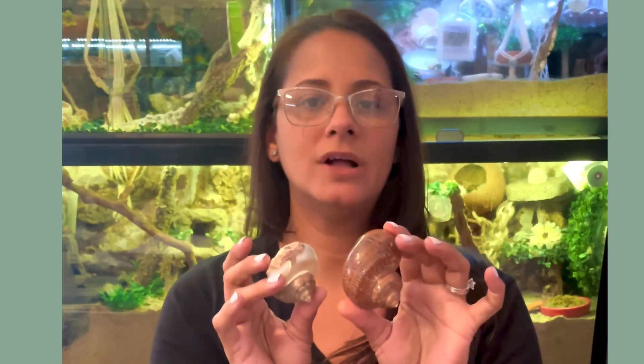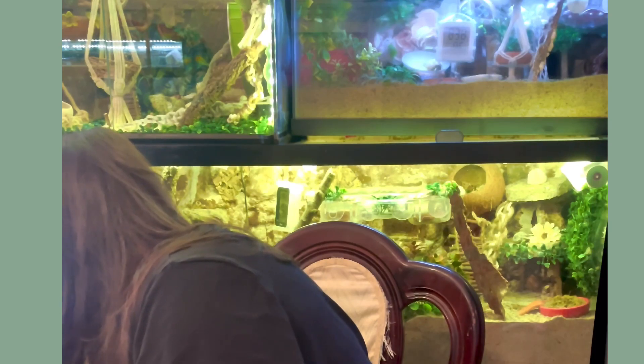Let's go over some typical popular hermit crab shells for purple pinchers. Purple pinchers typically like turbo shells — these are turbo tapestry shells. Turbo shells are round opening shells and are the most popular for our hermit crabs because of the way their abdomens fit inside. They're built differently, so our hermit crabs love these tapestry shells. These are all natural and not painted.